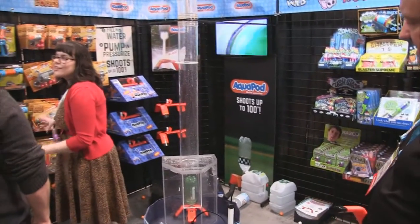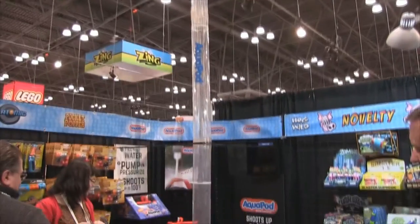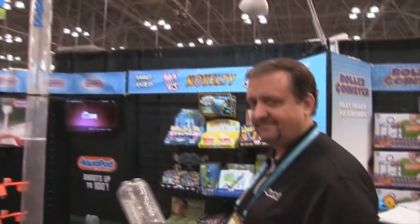Take a look at the one down there in the apparatus — you can see the green bottle. 3, 2, 1. Boom! This will launch actually about 100 feet in the air.